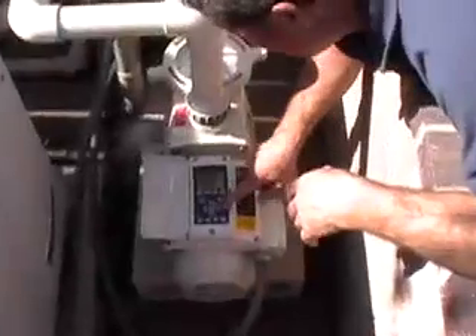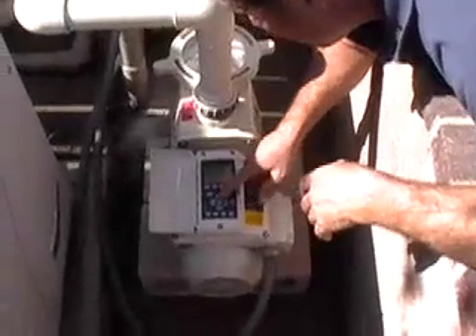Turn the power back on and program your pump according to the owner's manual, as you may see in the next video.